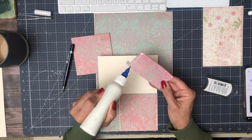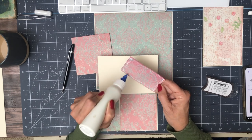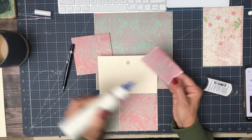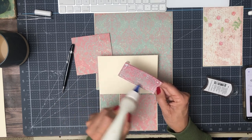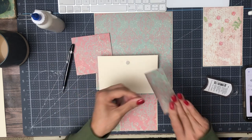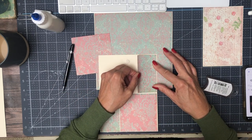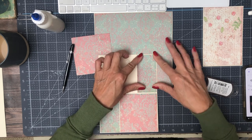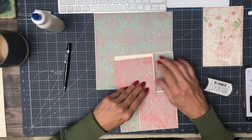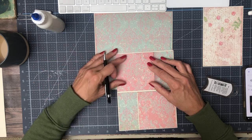When I'm color blocking, I always like to put down the smallest pieces first. The reason is the narrower the piece gets, the harder it is to trim in my trimmer. So if I'm going to have to trim to fit, I want to pick up the biggest of the two pieces — it's just easier to handle in the trimmer. So there's a pro tip for you.